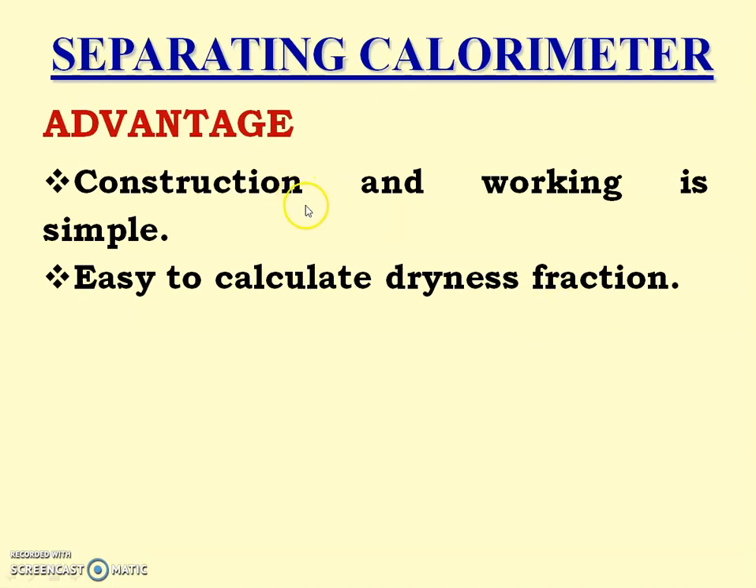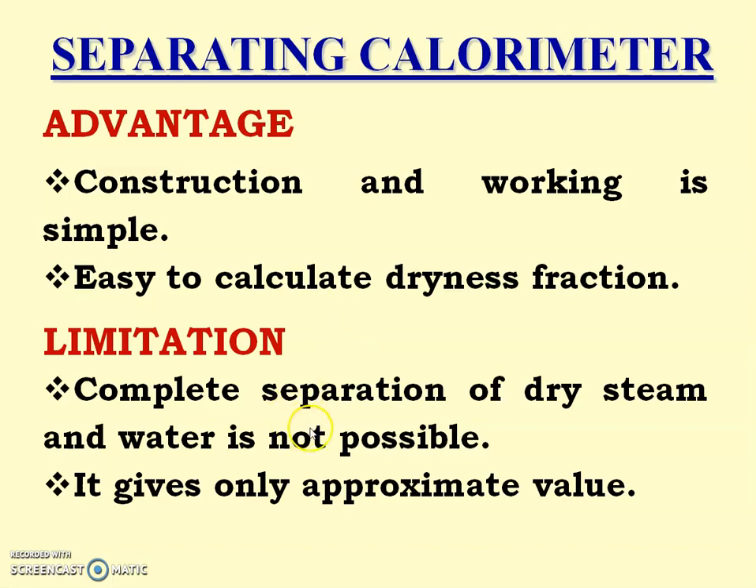Advantage: The construction and working is simple, and it is easy to calculate the dryness fraction using the separating calorimeter. Limitation: Complete separation of dry steam and water is not possible, and therefore it gives only an approximate value.